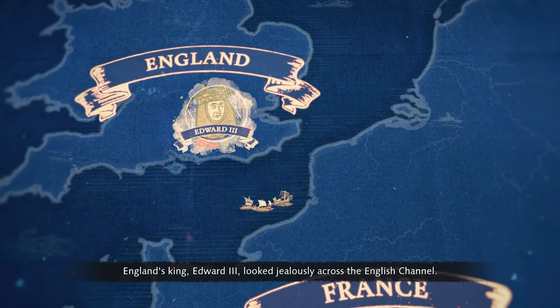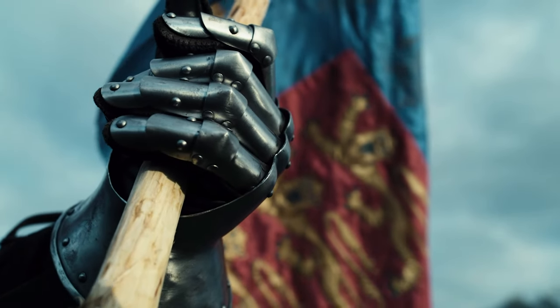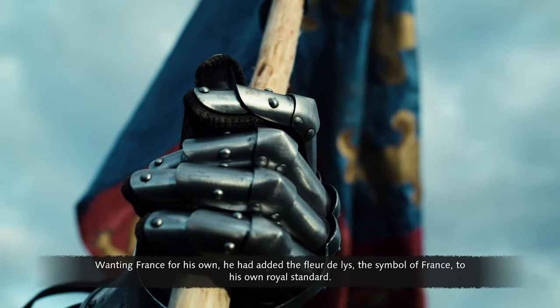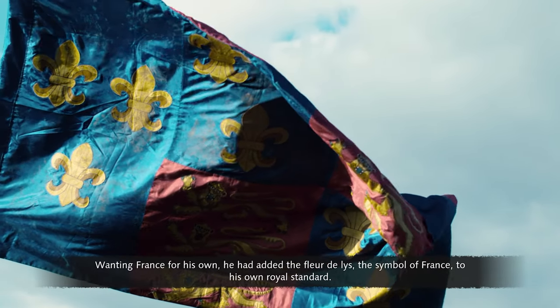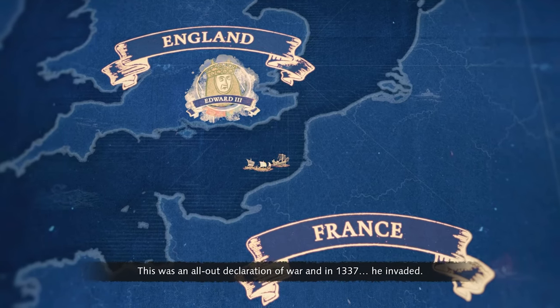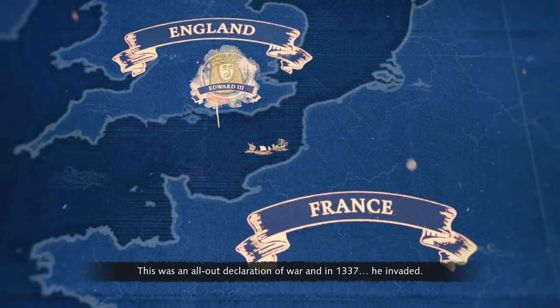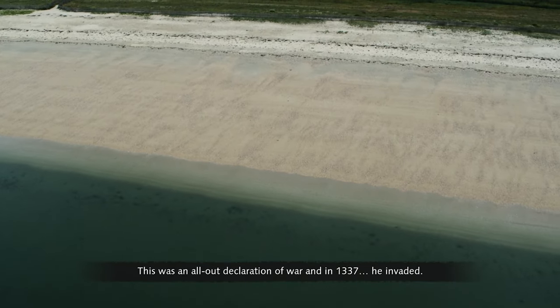England's King Edward III looked jealously across the English Channel. Wanting France for his own, he had added the fleur-de-lis, the symbol of France, to his own royal standard. This was an all-out declaration of war, and in 1337 he invaded.